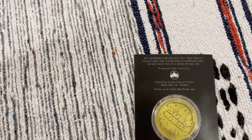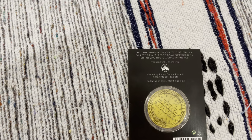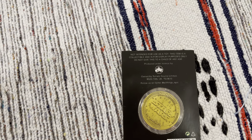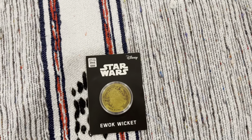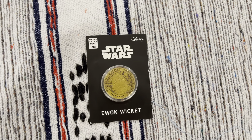Not a toy, as it mentions. Another one made in the UK — Tomato Sauce Limited. Well, probably not made in the UK but released in the UK, probably Bristol for anyone who knows the west of England. Nice enough coin.